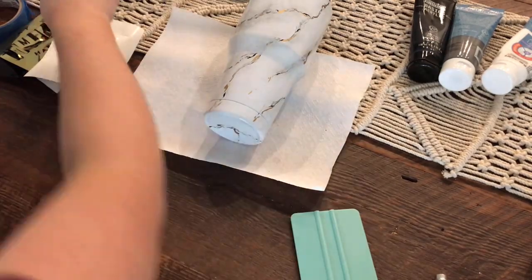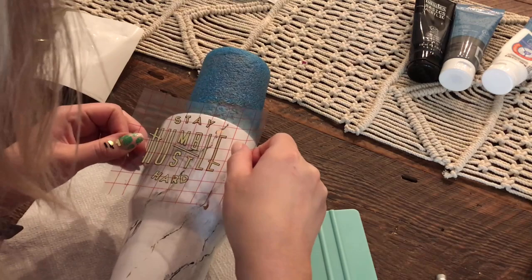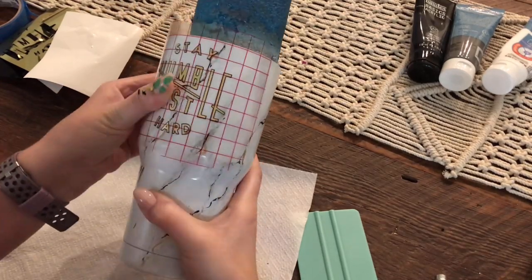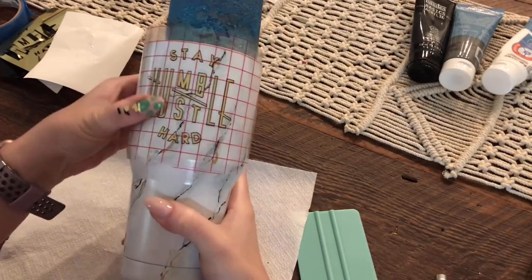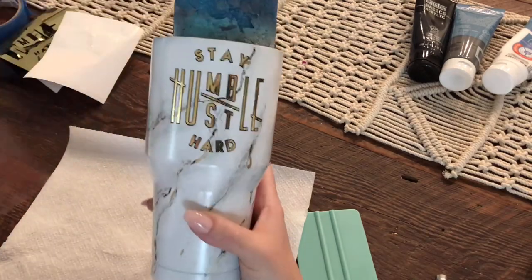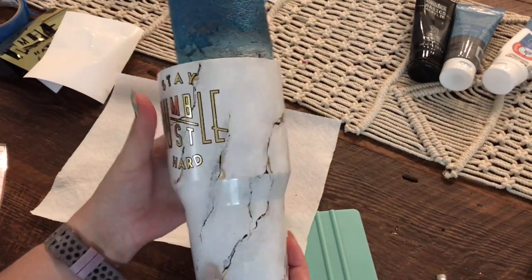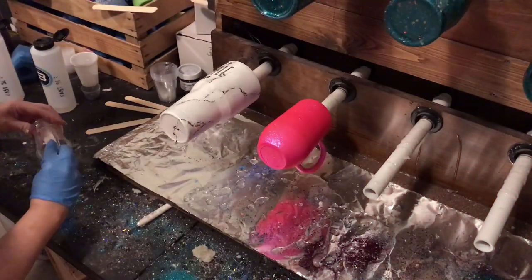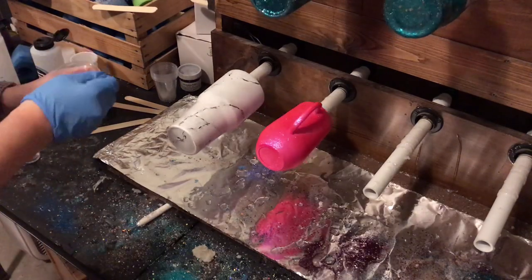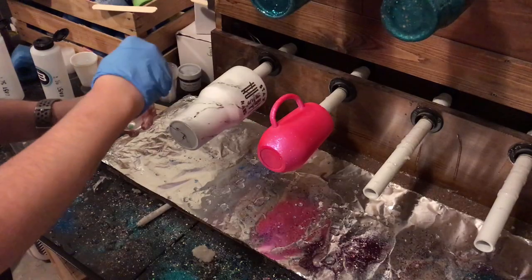Once you finally have the vinyl applied, let it sit for a while. Some people let it sit overnight or a few hours. If your cup has a logo, make sure it's on the opposite side of the text so the front is smooth. Press everything down with the transfer tape, then peel it off slowly. You can seal the vinyl if you want, but be careful what you seal it with — sometimes vinyl reacts to sealers, so I typically just apply the vinyl and then apply my epoxy.